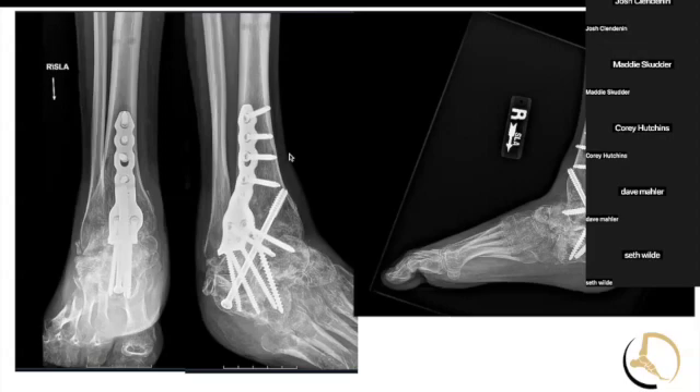I'm on the biologic committee at our hospital system, and in the last six years there's been a multiple of millions of dollars more spent on biologics. I don't know if we've seen results that have matched that increase of millions of dollars in our system. Since we're talking about biologics, we can also talk about autograft harvesting.